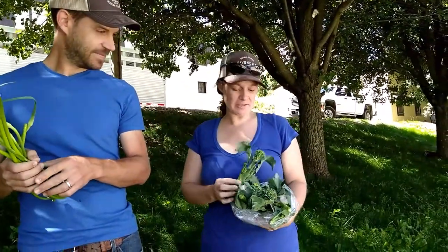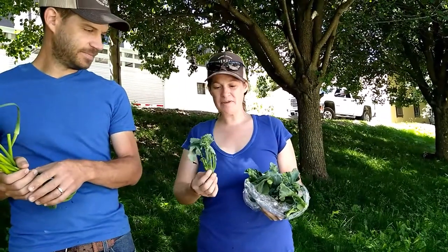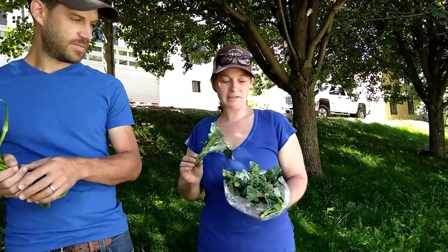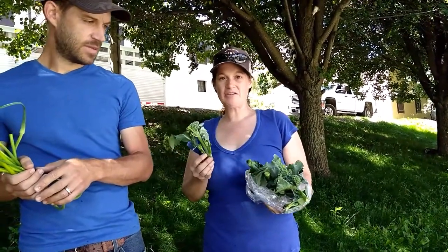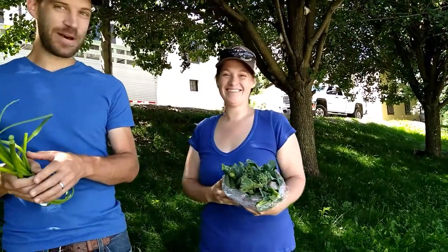We also have some mini broccoli this week, which I'm pretty excited about because I think it's very delicious. There are little florets and lots of leaves as well, and the leaves are every bit as good as the florets, so don't throw those away. This is great raw or sautéed — a little bit of garlic scape would be perfect. What a good combo.